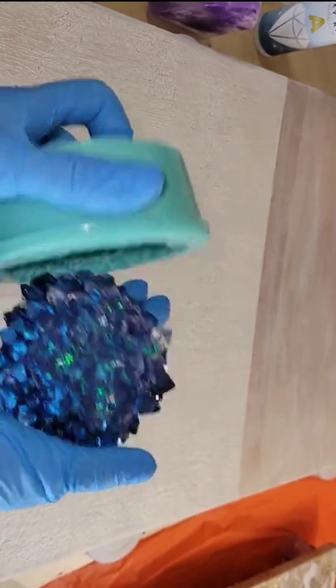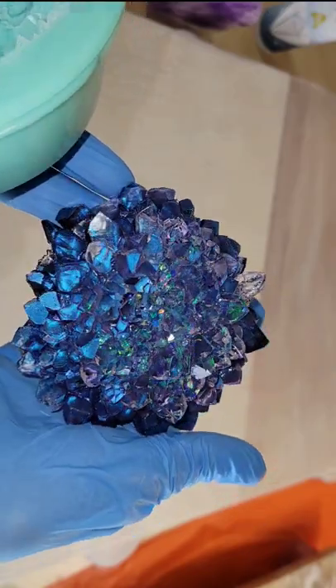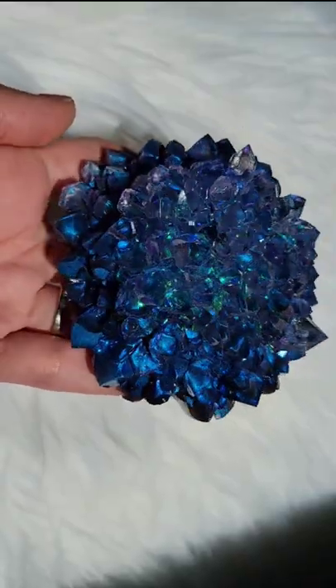Let that layer dry. Here we are ready to take it out of the mold — I think it turned out so pretty. It's so gorgeous and sparkly! Let me know what you think, and let me know what colors I should do next.